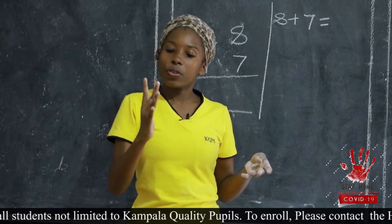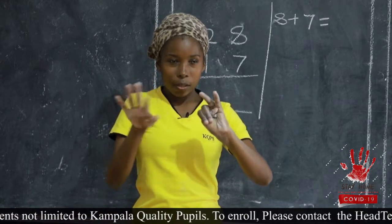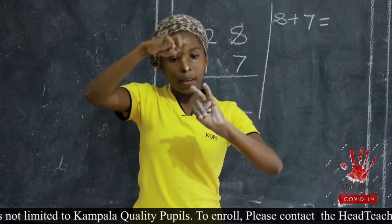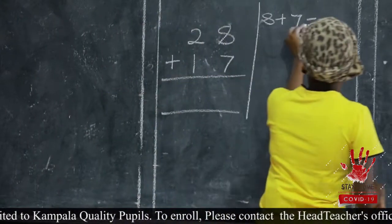Let me get seven fingers: one, two, three, four, five, six, seven. So you're having eight in your head, then count on: nine, ten, eleven, twelve, thirteen, fourteen, fifteen. So our answer here is fifteen.